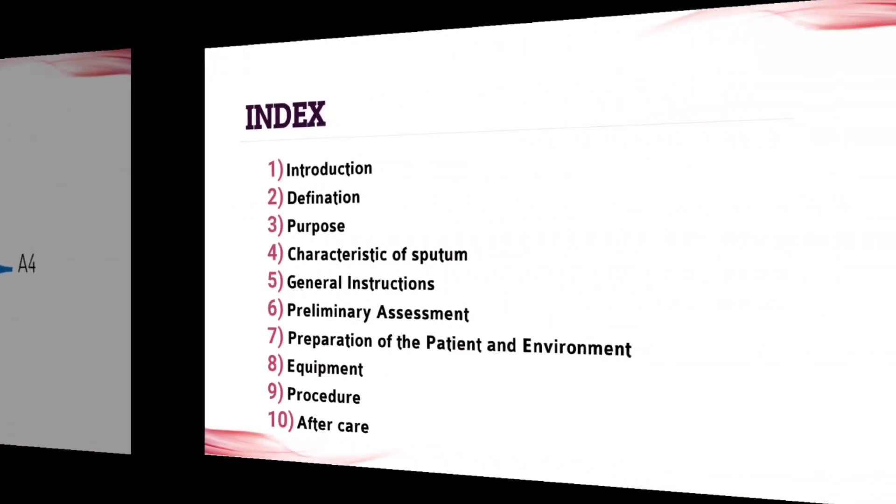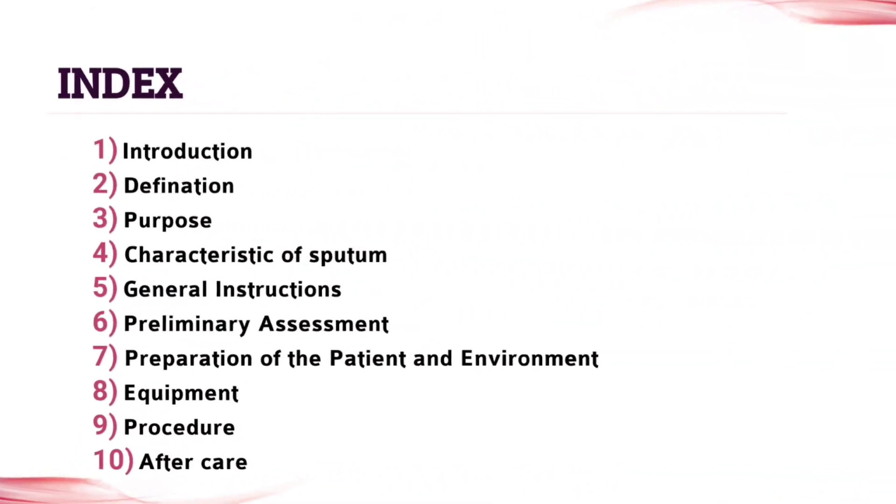Firstly you need a four-size paper. Make sure that you put a boundary on all your papers, and write the topic on the upper side of each page. Under the topic, write all the points. The topics given in the index are all needed for your assignment, so start from the first topic to the last.